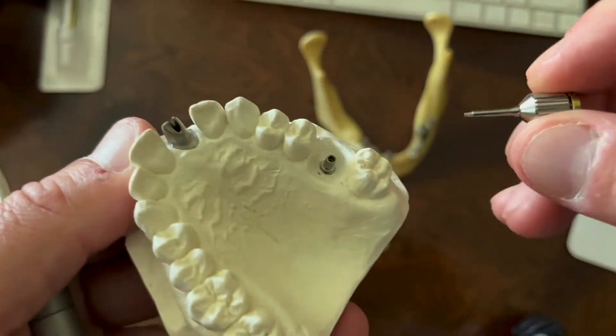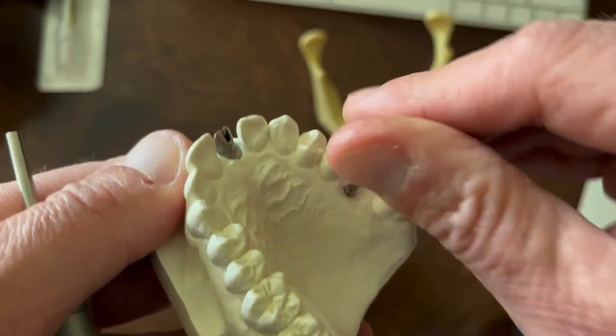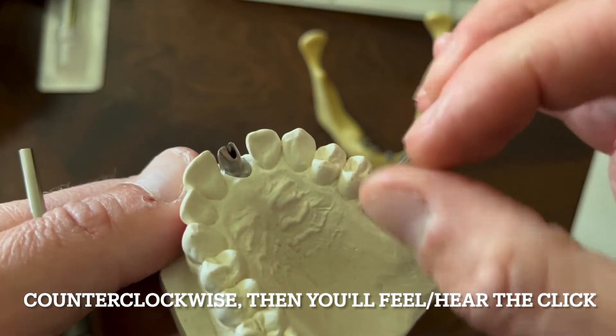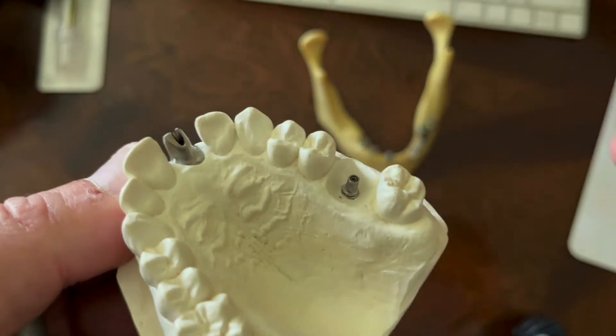If we were to back the screw all the way up — I keep turning it here, click, click, click — I know that the screw is backed up out of the implant.